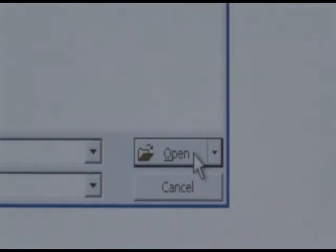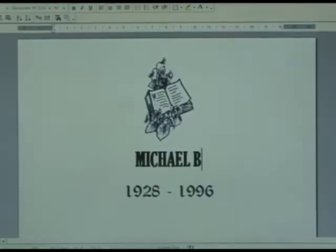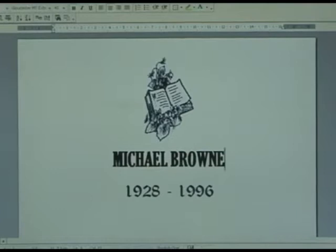Once file 3G has been opened, the image will appear along with the style of writing you have chosen. Now simply change the name and date of death. Now you're ready to print.